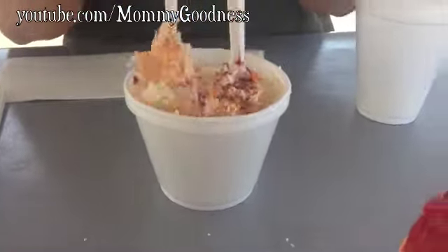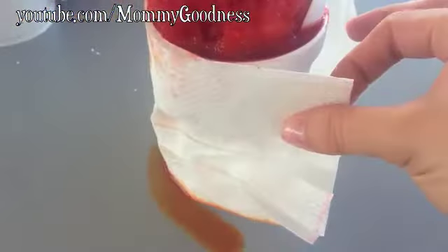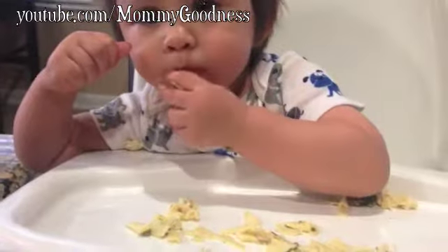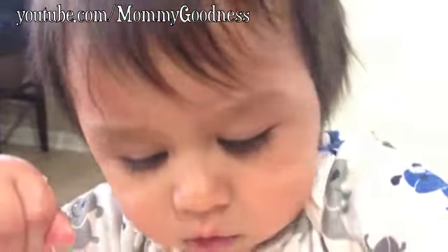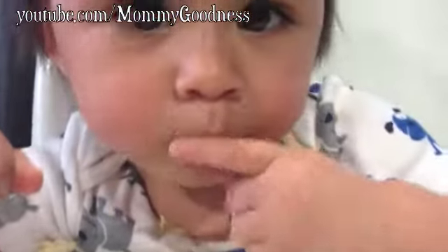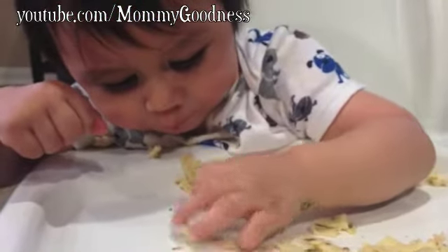Hey guys, it's Carol here with Mommy Goodness. This is a little clip I included — it's from my most recent visit to a new snowball stand, so check that out if you're interested. Here's my 11-month-old little boy Xander. If you're new to my channel, thanks for watching — I'll have links down below for my Facebook page and to subscribe. Thanks for joining me, and I look forward to seeing you all in the next video. Bye!